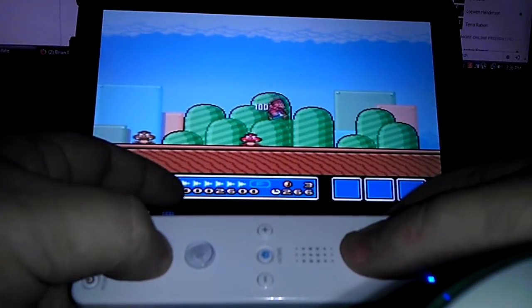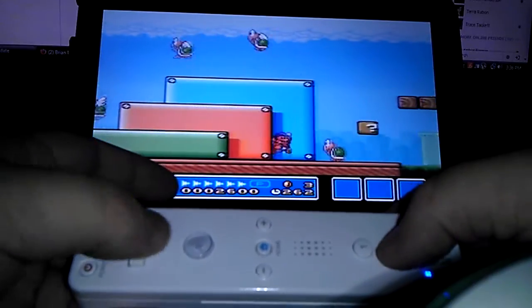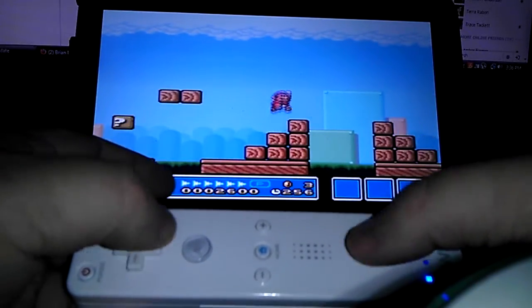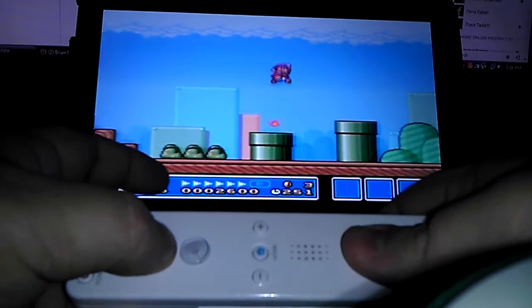That's pretty much it. You can have GameBoy, Sega Genesis, Super Nintendo, N64, or PlayStation 1. It's pretty much just limited to your phone and your phone's hardware.